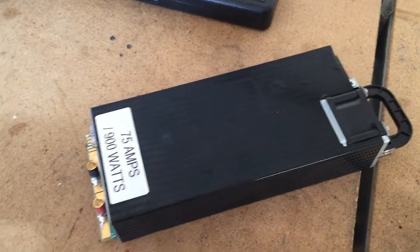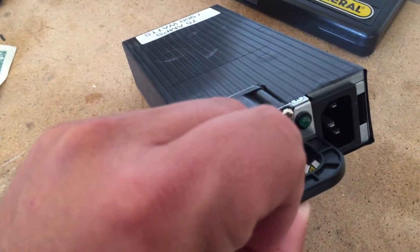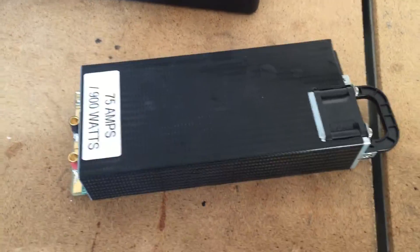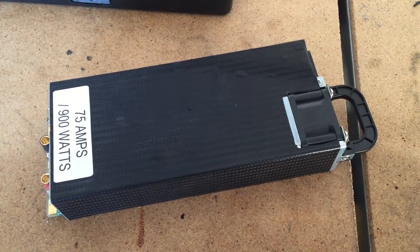I definitely want to say this is the carbon fiber one — they just do a little wrap on it. It's definitely a nice unit and what I like is that it's very easy to hold. The plug goes right there and the green light will show you that it's working. If you're looking for a power supply, I would definitely recommend one of their power supplies.